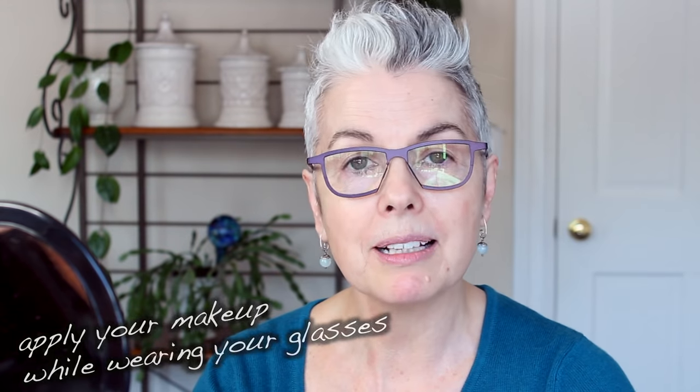Hi, I'm makeup artist Carrie Lu and today I'm going to show you how I apply my makeup while wearing my glasses. My face is moisturized and I have a little eye cream on to start. You don't want to wear anything heavier than you need, so if your skin is in pretty good shape, why not opt for a tinted moisturizer. I like this one, it's by Laura Mercier in beige, or you can use a BB cream.